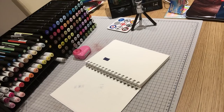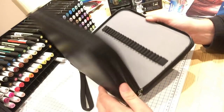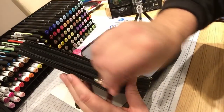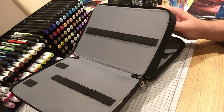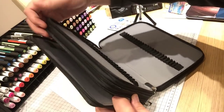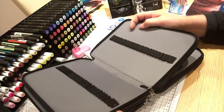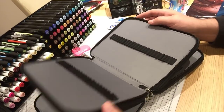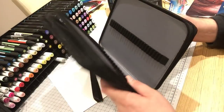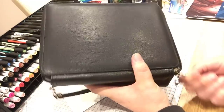I got this pencil case from eBay - I'm a bugger for looking for offers and value for money. This is a 200 slot one. I looked on Amazon at the same time and these were about 18 pounds, but I won this for a tenner in an auction - brand new. There is a reason why I've got it which I'll show you later, but again it just shows if you look the deals are out there.